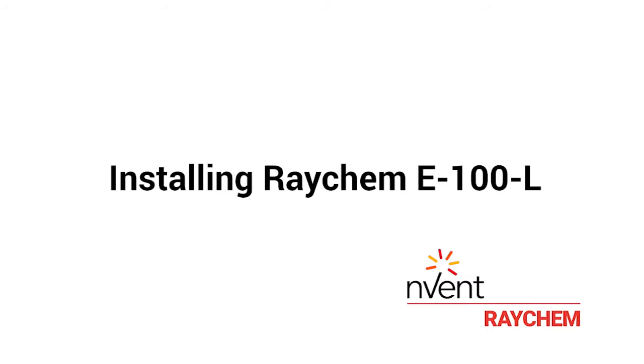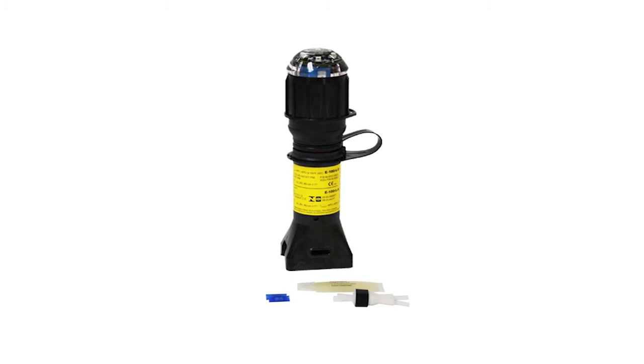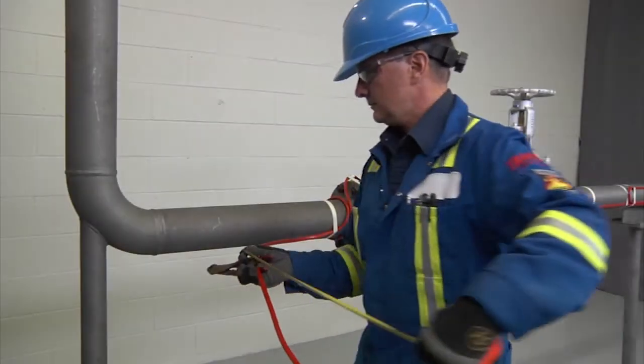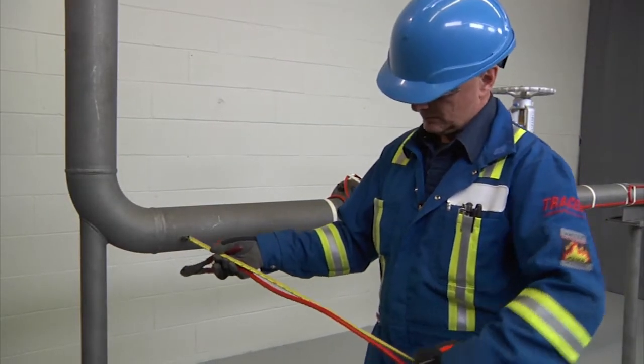Installing the nVent Raychem E100L. The nVent Raychem E100L is an end seal used to terminate a cable at the end of a circuit. Allow 24 inches, 600 millimeters of heating cable for installation.